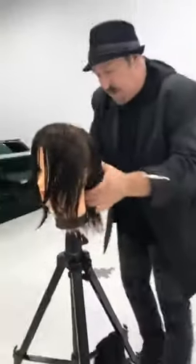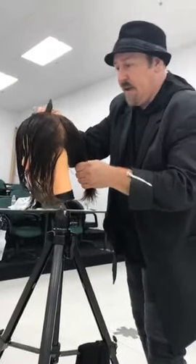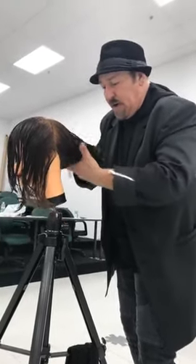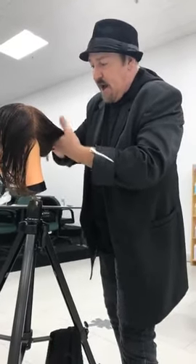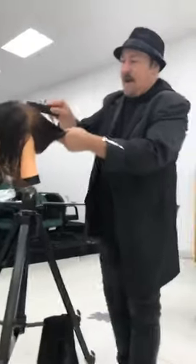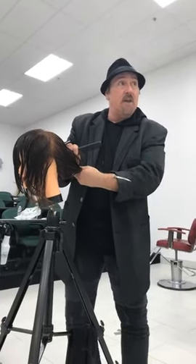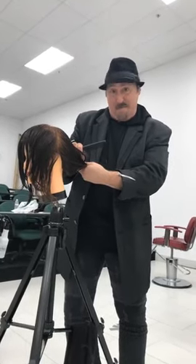Now that I've taught you zone one, zone two, and zone three, this is an in-salon cut. I want you to take all zones into one hand. The key to a shattered shag is that zone three in the back 80% has to fall at least two inches below the occipital bone, or it does not become a shag — it becomes a mess.